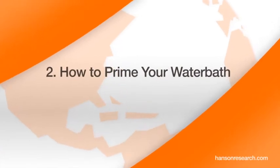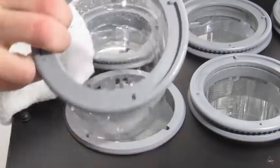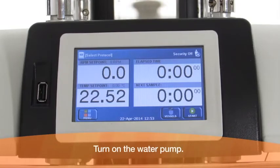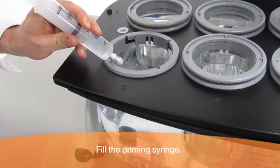How to prime your water bath. Remove vessel number 5. Turn on the water pump. Fill the priming syringe.